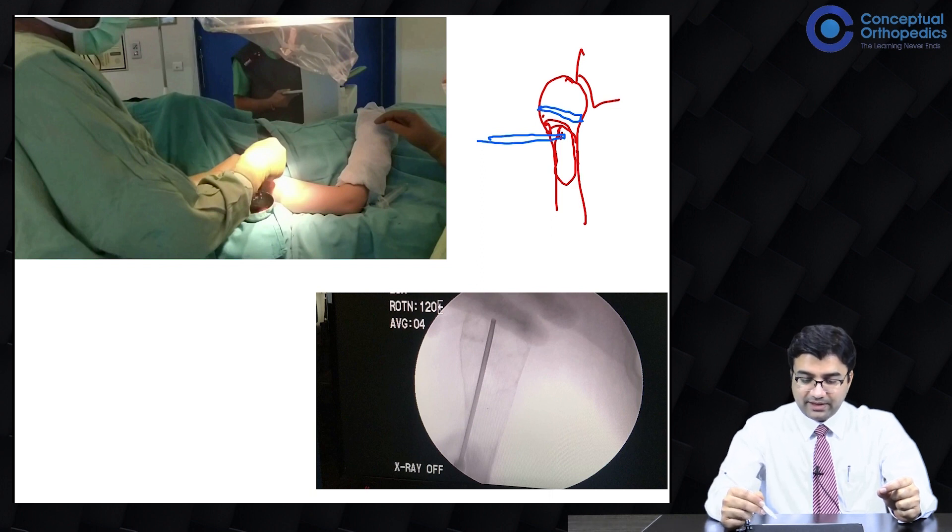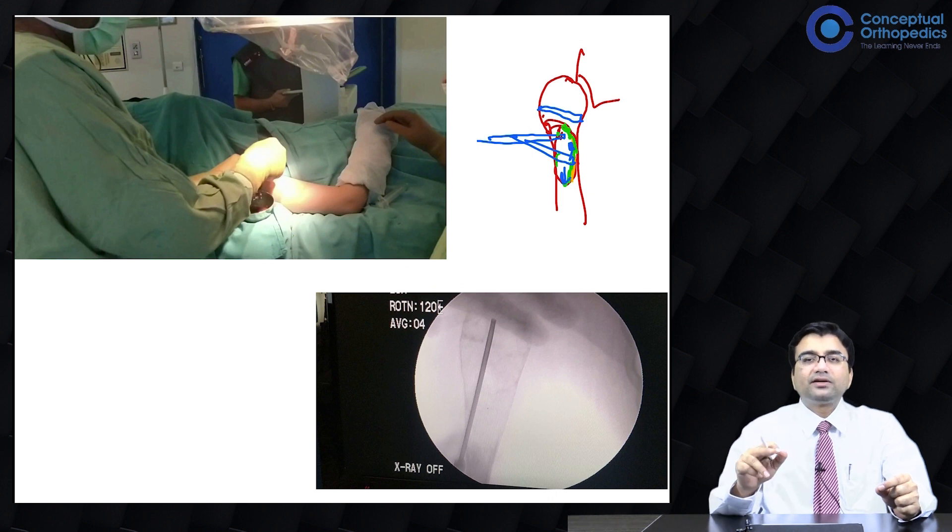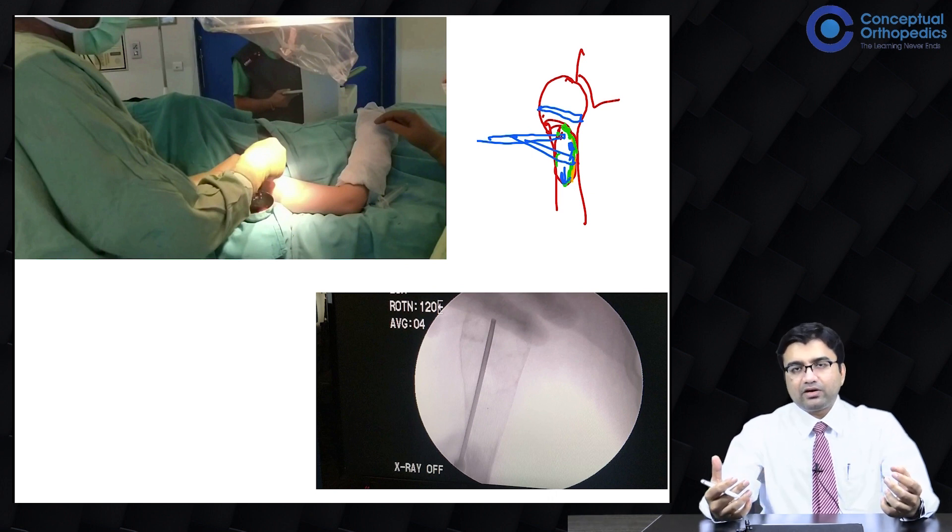This is the end of the bone and we have the lining layer here — I will mark it with a different color to make it clearer. You put the needle inside and you scrape the walls in all directions so that the lining layer, which may be pathological in this case, breaks out and then you suck it out.